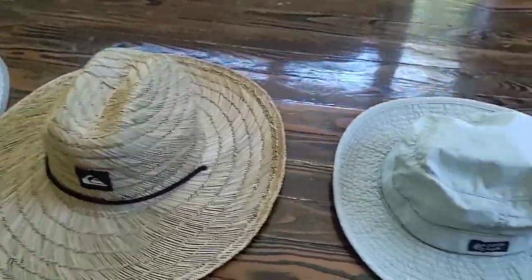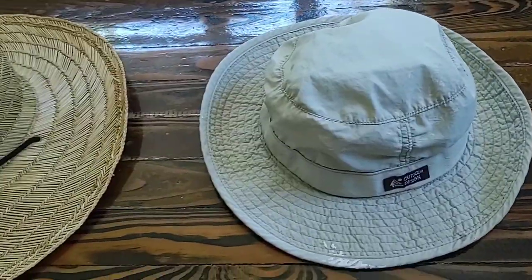Combining a nice long sleeve white dry fit shirt with this hat is a great combination and great fashion statement. Definitely recommend it.